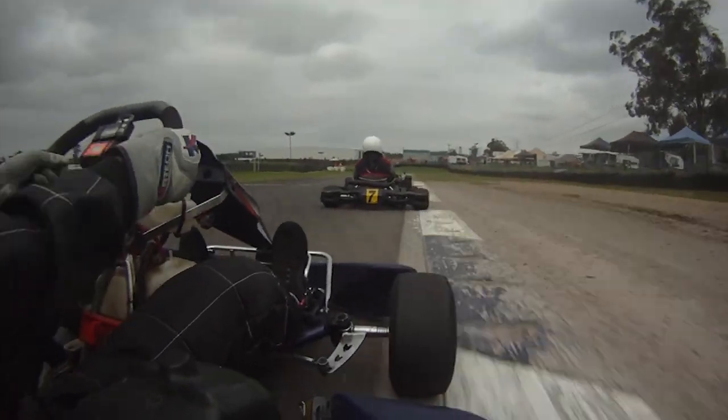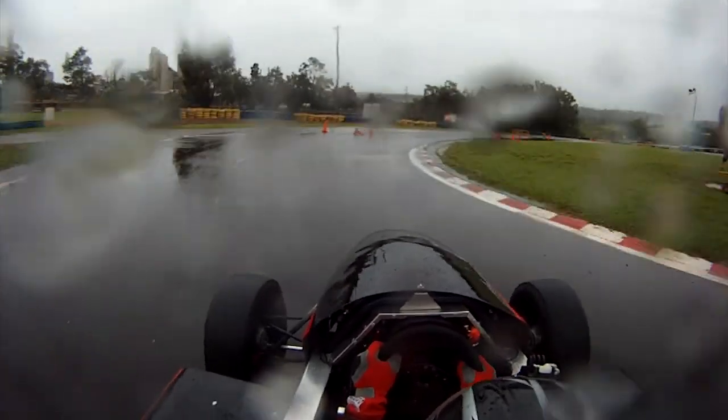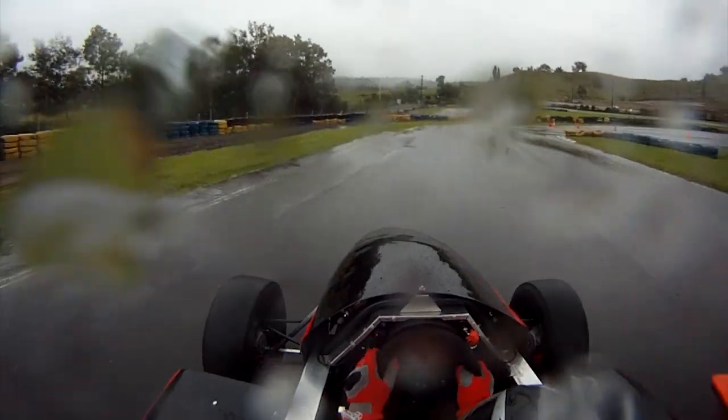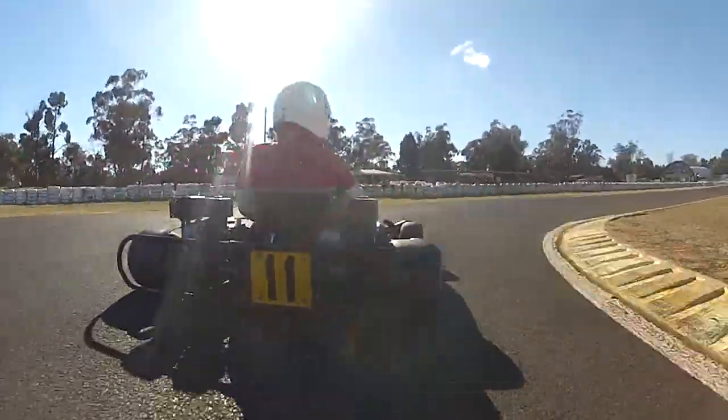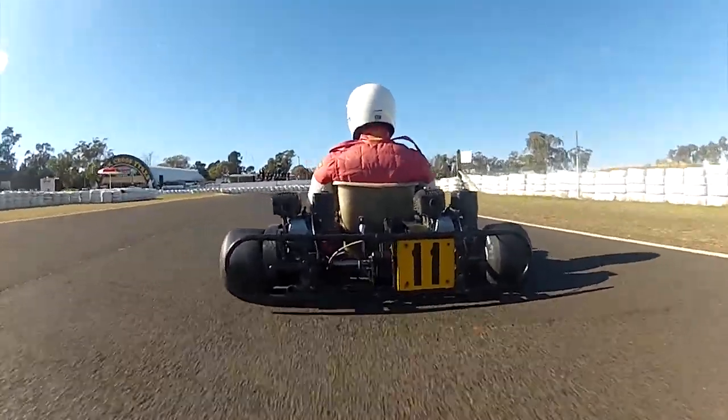I started racing karts in 2010 while getting my degree in mechanical engineering. During this time I got experience building a car as part of the University of New South Wales Formula SAE team. I did some endurance kart racing as well, which was an absolute blast — some races lasted as long as 8 hours for our team of 3 drivers.